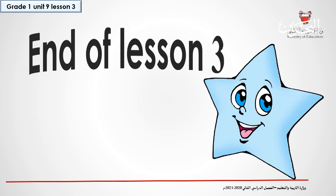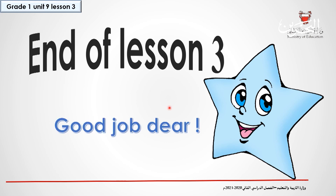This is the end of lesson 3. Good job, everybody. Thank you.